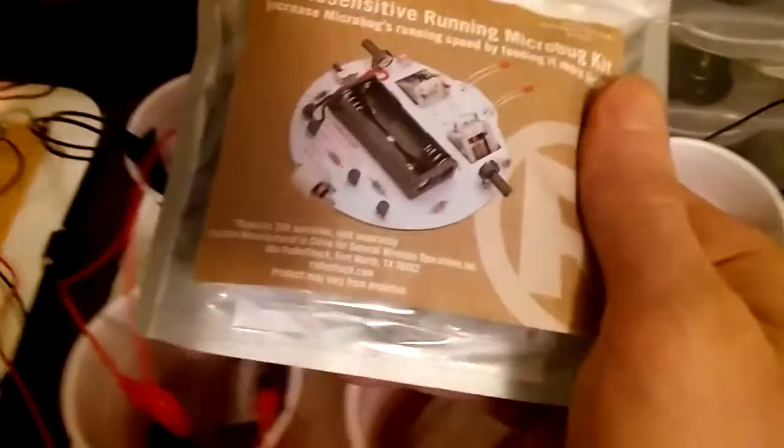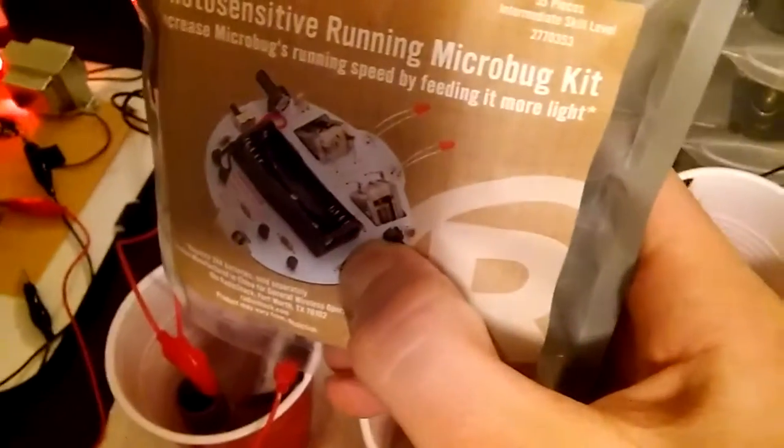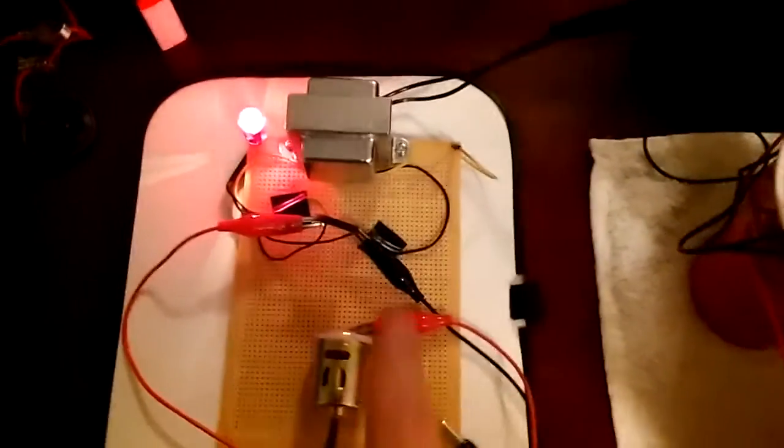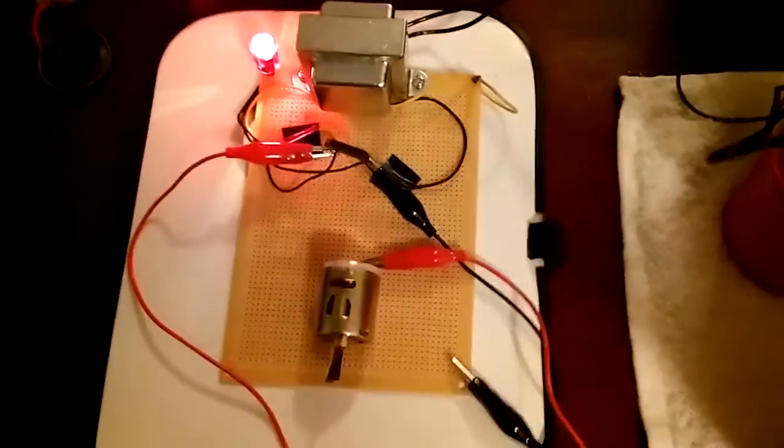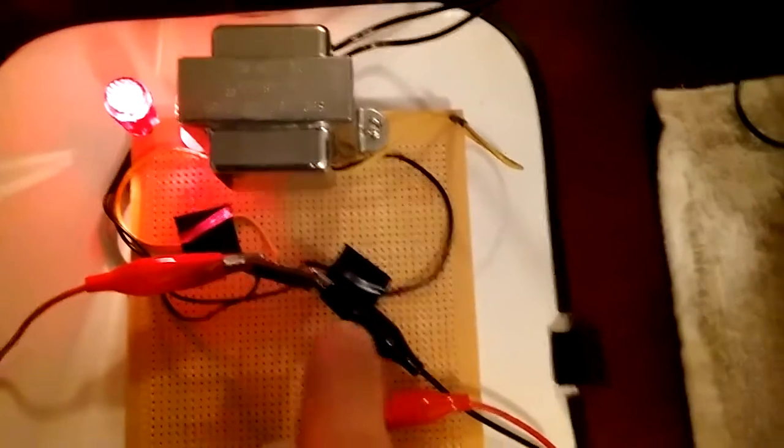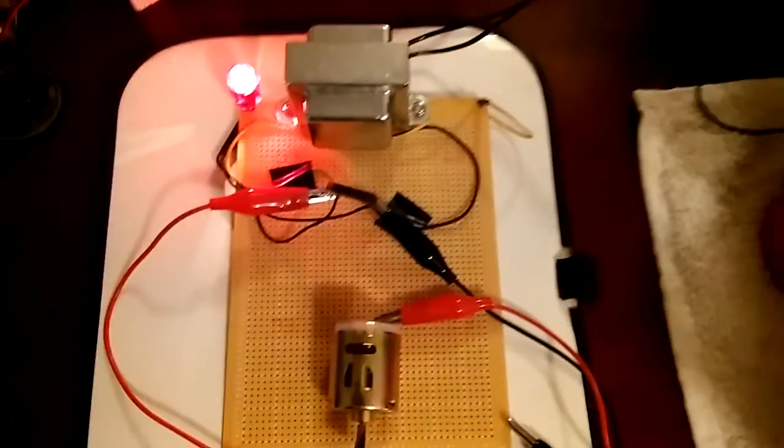I wanted to share that. I've got so many other things going on and I'll start doing videos on them. This is a running micro bug kit I'm going to be putting together, so I'll do a video on that too. So all together, guys, if you don't want the light or the indicator, you're looking at about 10 bucks at most. If you don't have alligator clips you might need to grab those, but that's pretty much it — it really is that easy.